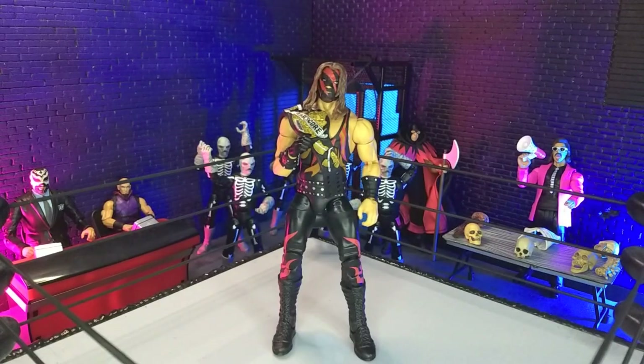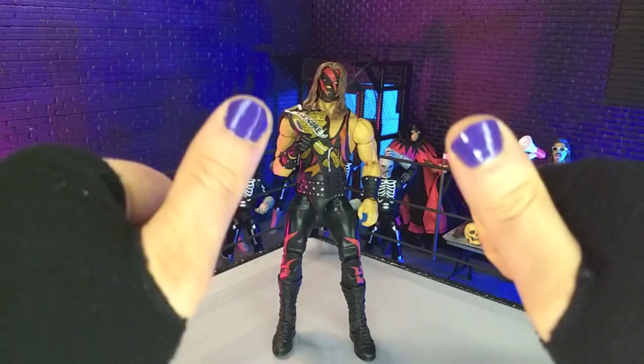Good evening, humans. Transformers Moth here, and tonight we're taking a look at the WWE Elite Collection From the Vault 1 Kane figure from Mattel. Let's do this.